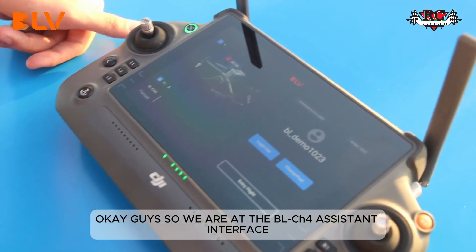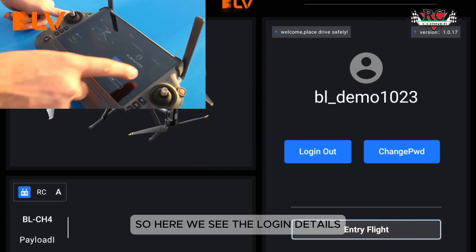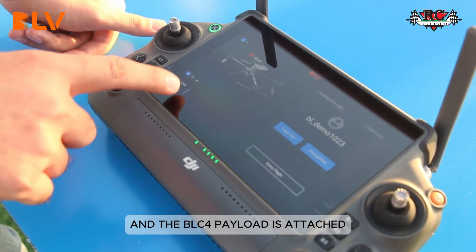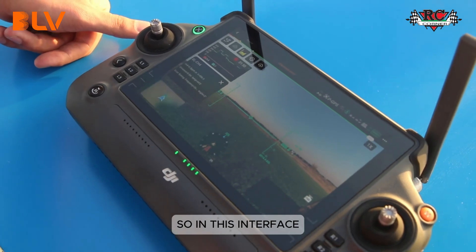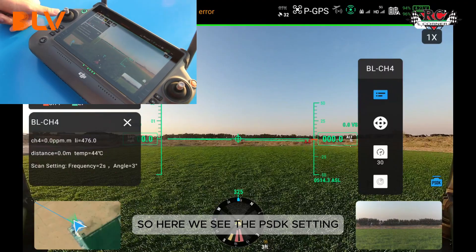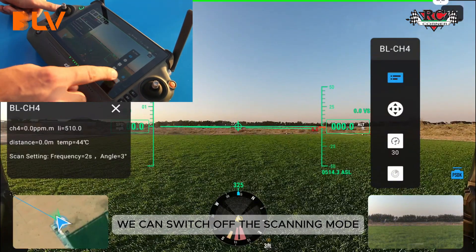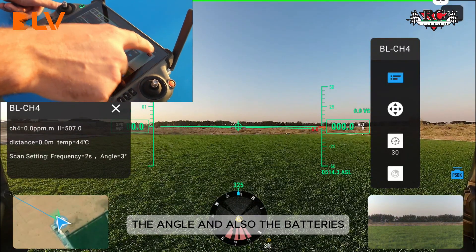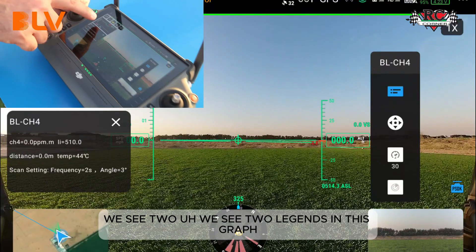We are at the BL CH4 assistant interface. Here we can see the login details and the BL CH4 payload is attached along with the M350 aircraft. We will go to the entry flight. This interface is similar to DJI Pilot 2. Here we see the PSDK settings where we can switch off the scanning mode and change the gimbal angle, batteries, GPS, and RTK settings.